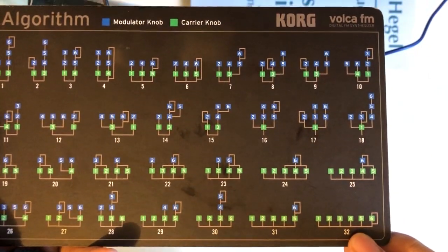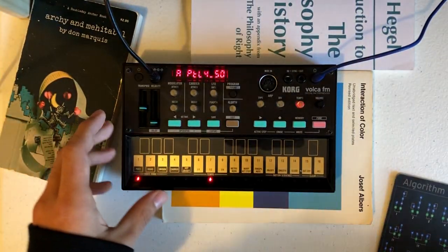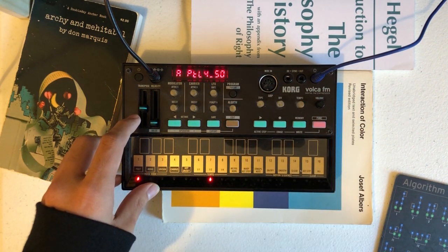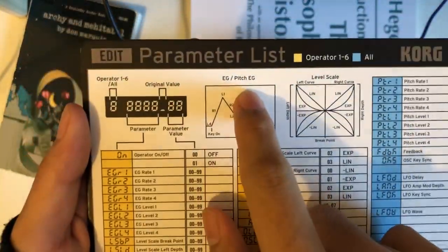This algorithm has all operators as carriers, which you will hear directly, and operator 6 will be modulating itself. Now let's first look at the Voca FM's envelope generator, or EG, here.